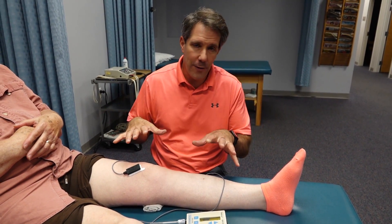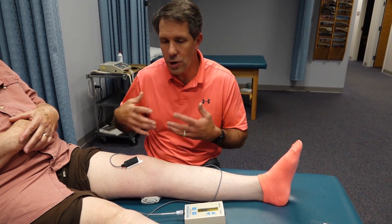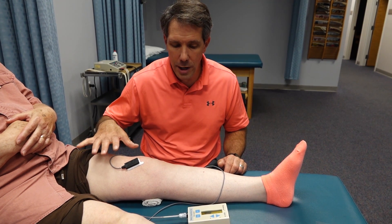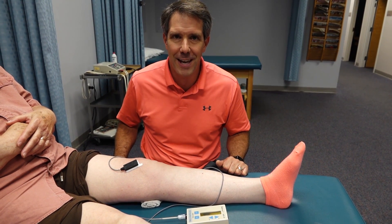So using biofeedback is a great way to reactivate the quad actively rather than do Russian stimulation or just do it on her own. That is my little tidbit on biofeedback with a suppressed quad. If you have any questions, please leave that in the comment section of the video. If you liked our video today, please give us a thumbs up and be sure to subscribe. Thanks.